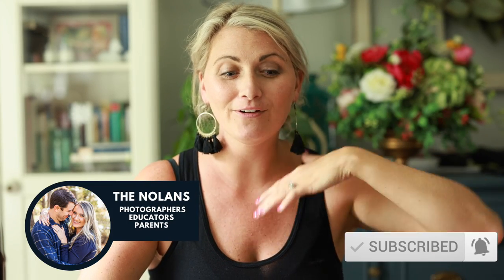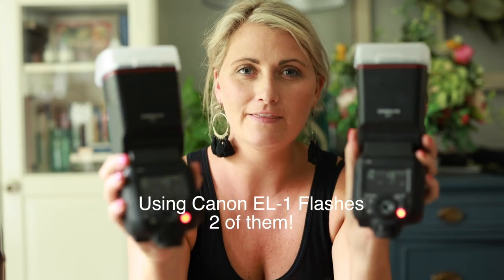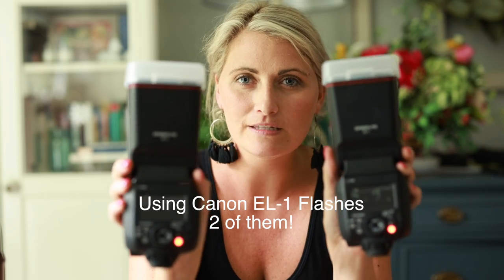Hi everybody, Maggie Nolan here with Living Radiant Photography. Welcome back to my YouTube channel. Today I want to teach you very quickly the basics of off-camera flash and setting your flashes. I am using the Speedlight EL1s from Canon.